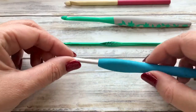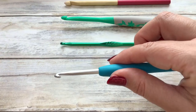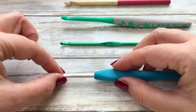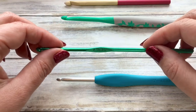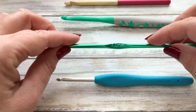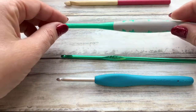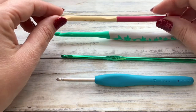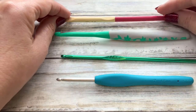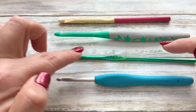Now on to which hook to choose. I tend to prefer hooks with an easy grip handle — it just gives you something nice to hold on to. They have an aluminium part where the hook is. You don't have to have that one; some people prefer the whole hook to be aluminium, which also gives you a nice grip. I would suggest starting with one of these two types. I wouldn't go for anything completely plastic or completely wooden to start with, as the stitches don't want to slip up and down nicely — and you need that when you begin.